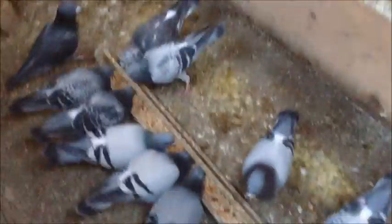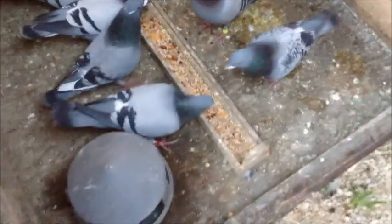I put that on there a few days ago. Other than that I haven't really done anything to the loft. This feeder was getting really messy, so I drilled a hole through it and put a hook in the wall so I can just hang it up now, which is good.